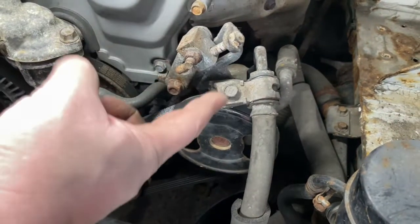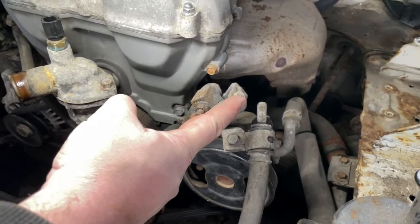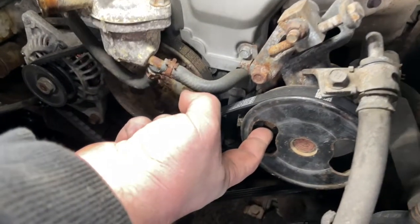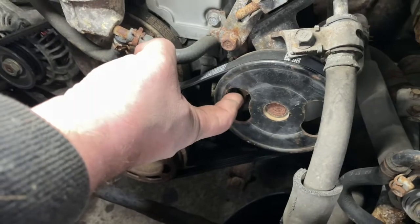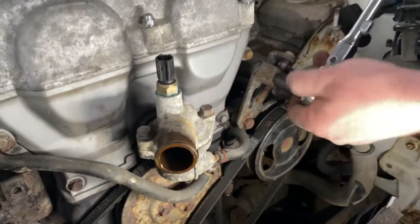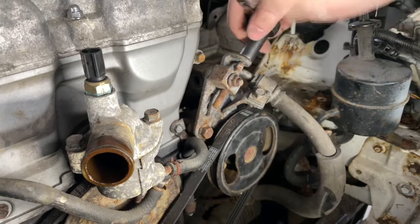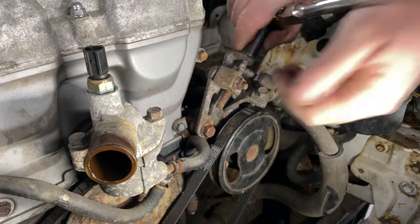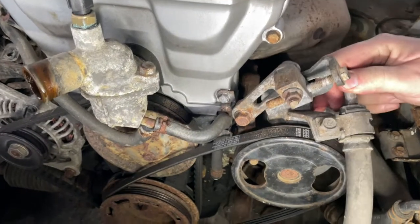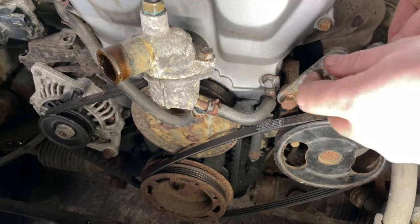We're going to get the power steering pump and belt off now. The adjuster is this convoluted-looking bracket — you have to loosen off the adjuster locking bolt and then back off the adjuster, which allows the pump to pivot so you can pull the belt off. Then there's one big bolt that goes through the pulley that you can access to get the pump right off. We'll pull that locking nut loose and crack the mounting bracket loose as well. Once you loosen the last bigger mounting bolt the pump should pivot, and as you pry it away from the engine that loosens the belt.